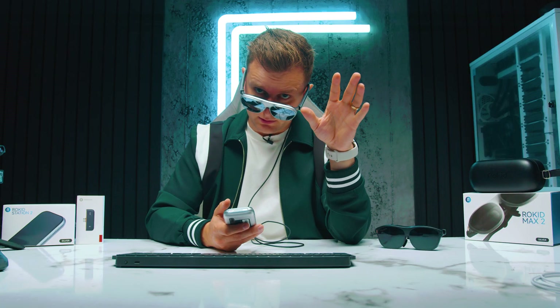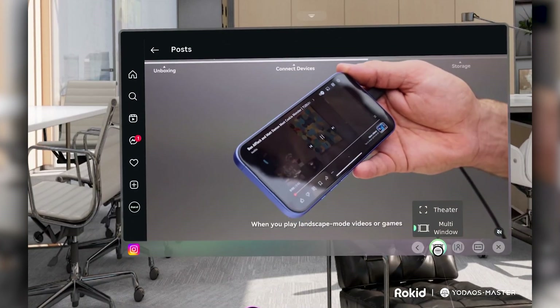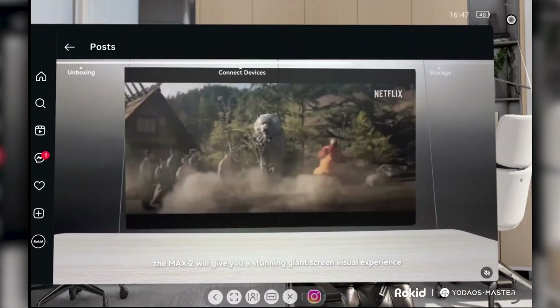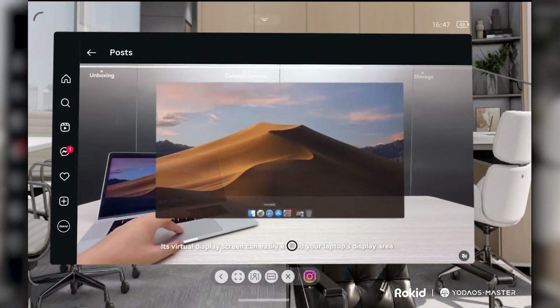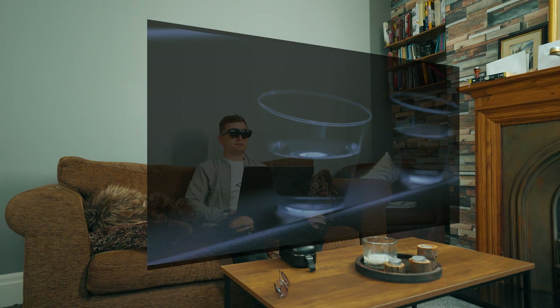Not sure how many 3D movies are still out there, but you get full compatibility with Android apps and the Google Play Store, plus DRM-certified services like Netflix, YouTube, Disney Plus, HBO, Prime Video, Apple TV, and Hulu. And yes, Netflix works perfectly on this thing.